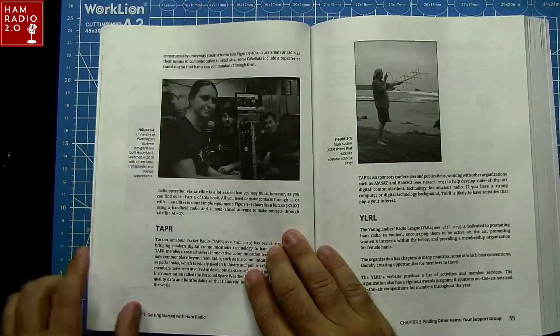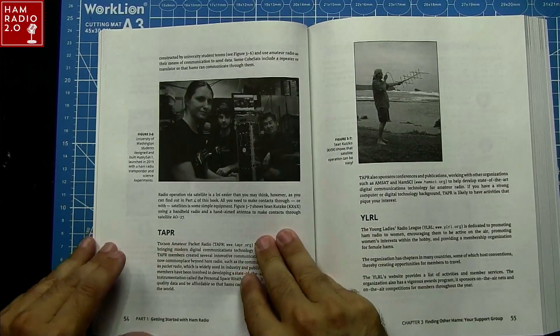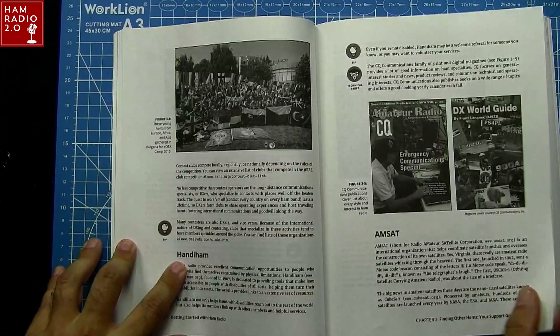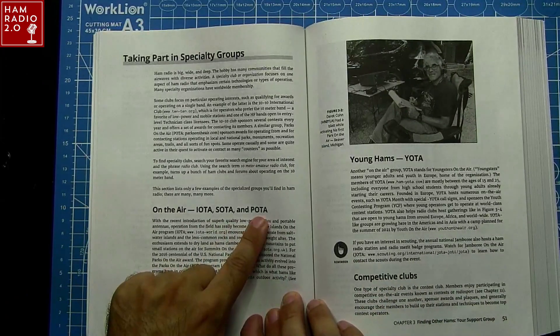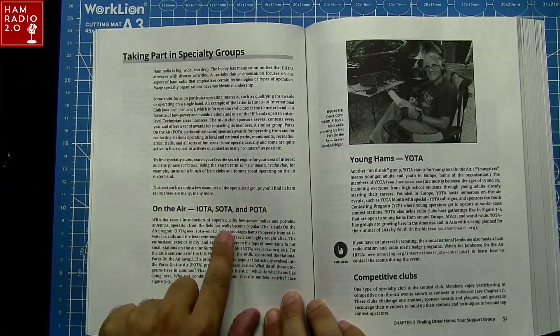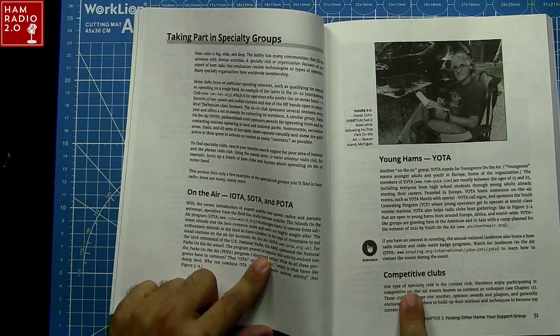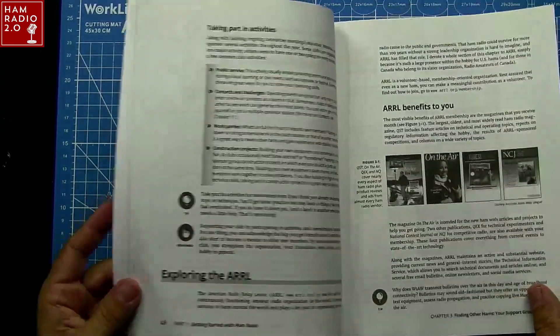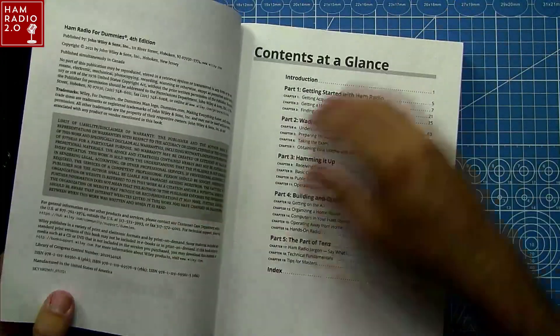They talk about a lot of stuff in this book. Oh look, there's a page about Tapper, even — that's kind of cool. The YL Radio League. So Handy Hams, AMSAT, IOTA, SOTA, and POTA. There you go — taking part in specialty groups. Youth on the Air, Competitive Clubs. All kinds of good stuff.